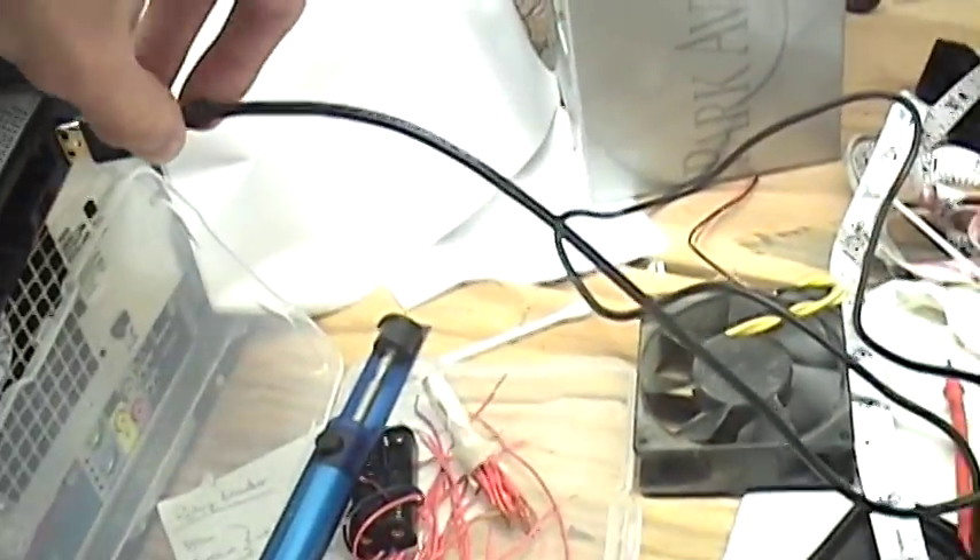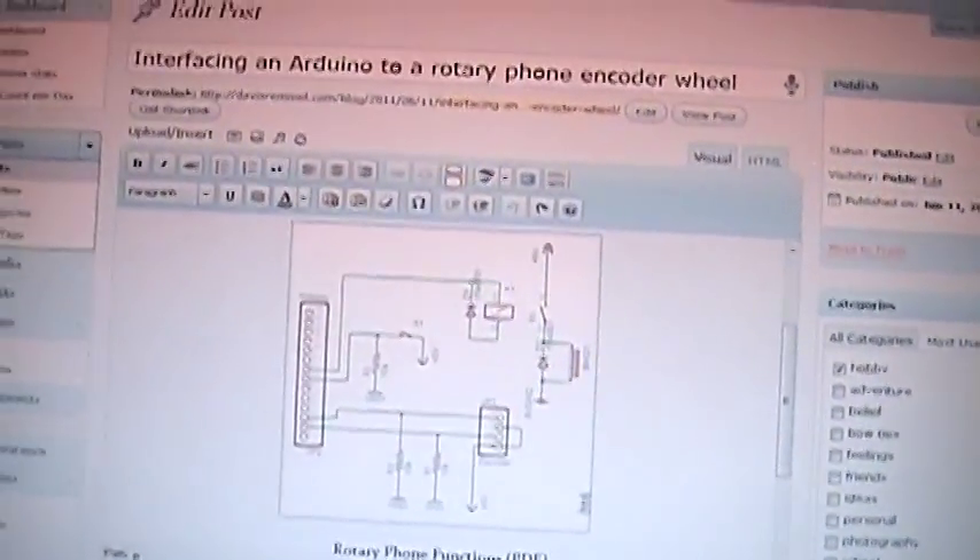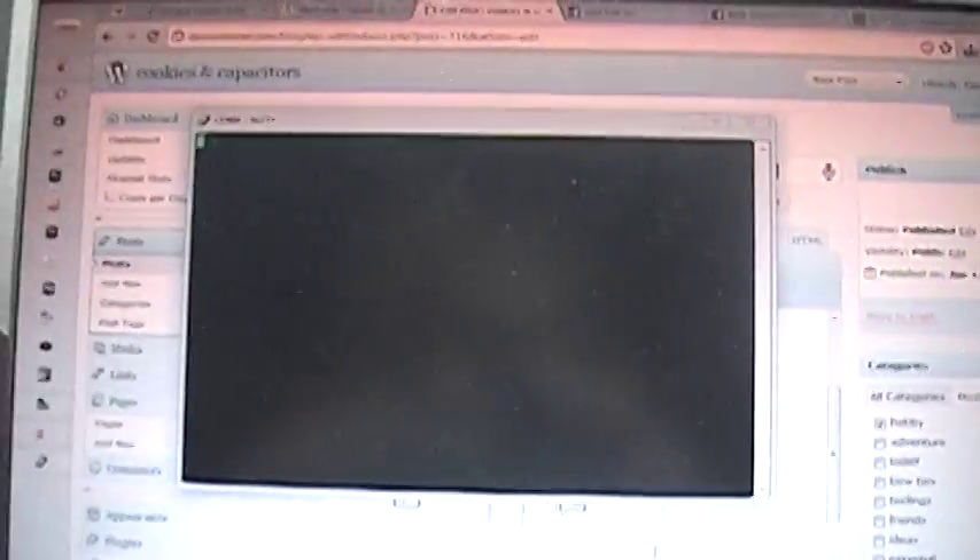It also has a serial feedback. So if I just load this up real quick, and we'll also put the phone on the hook.